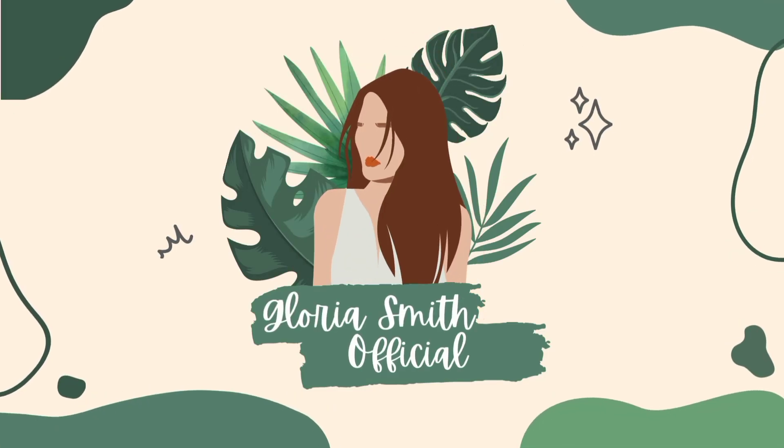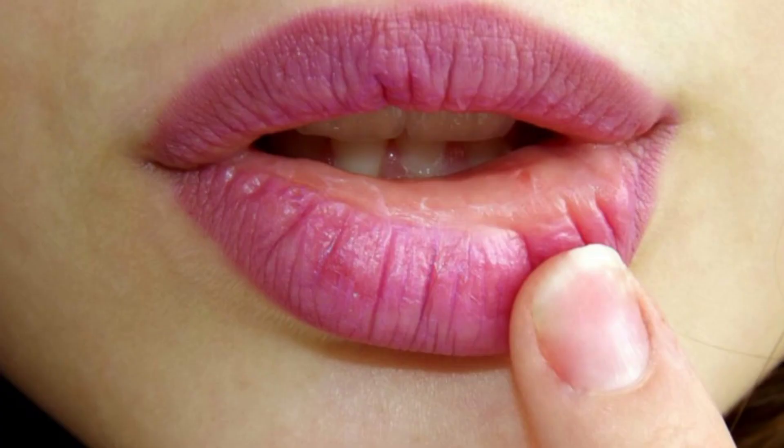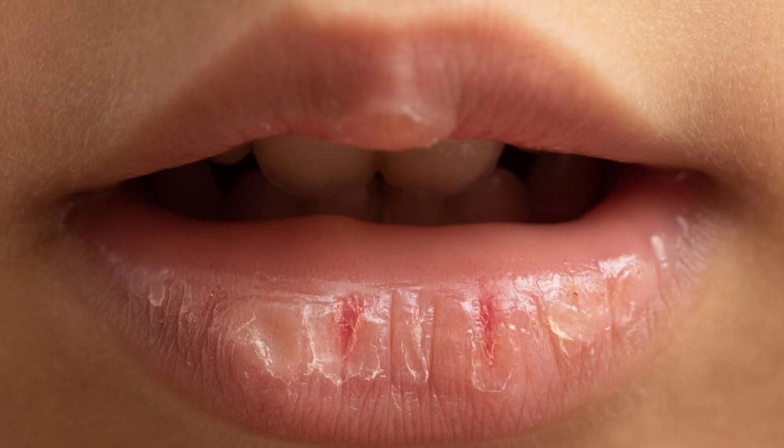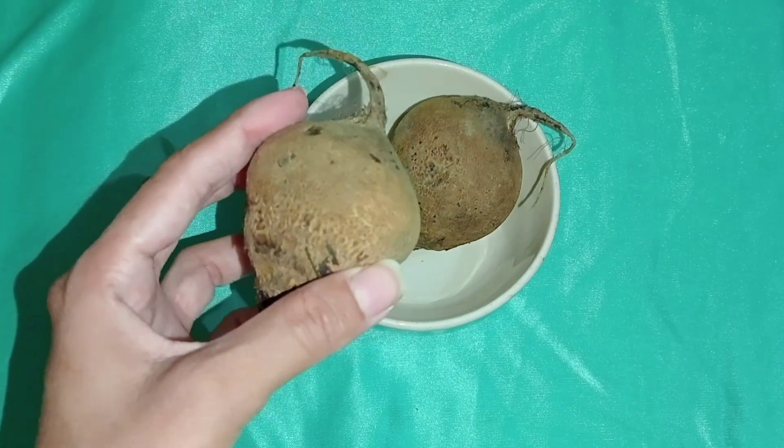Hi guys, welcome and welcome back to my YouTube channel. In the cold weather our hands are wet and our skin is dry, so I am going to tell you the best homemade lip balm which you can make at home.